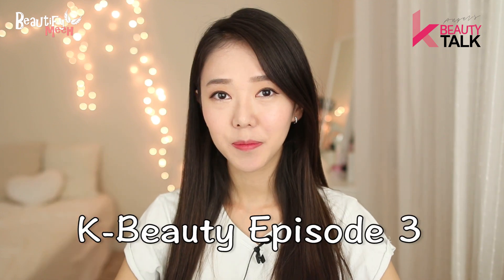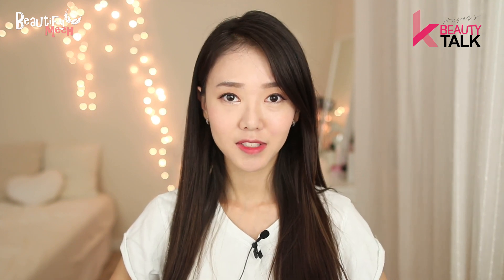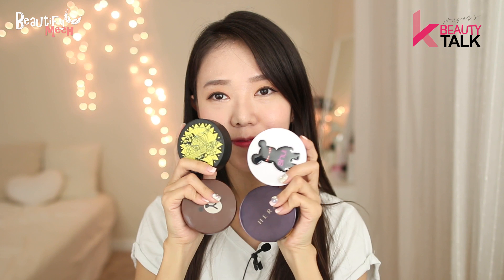Hey guys, time for another K-beauty video. Today I will be doing a review, first impression, and comparison on these four cushions that I got recently in Korea. It's Hera, Shu Uemura, Belief, and Missha.